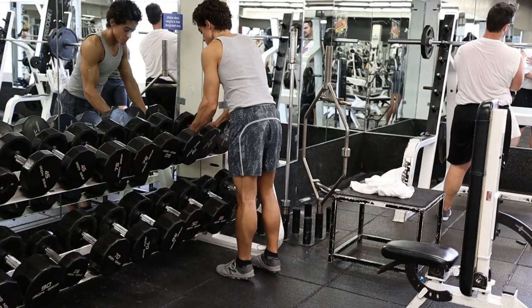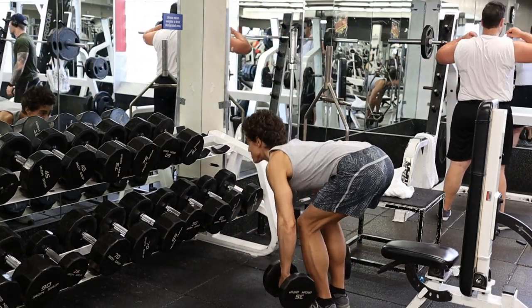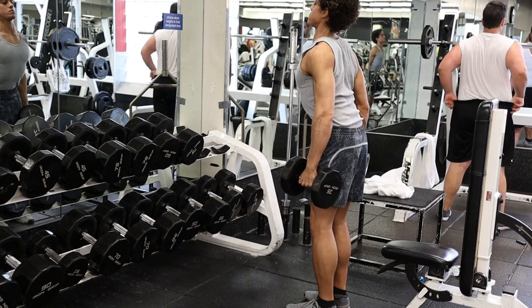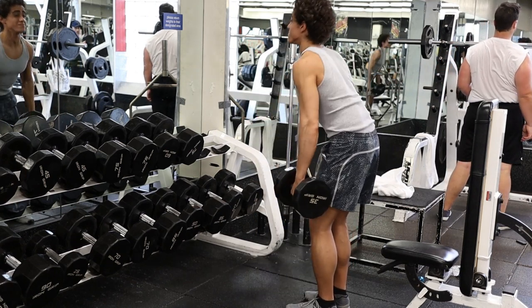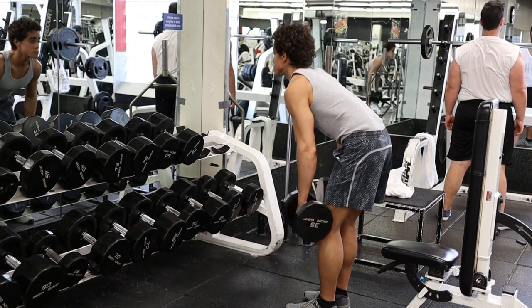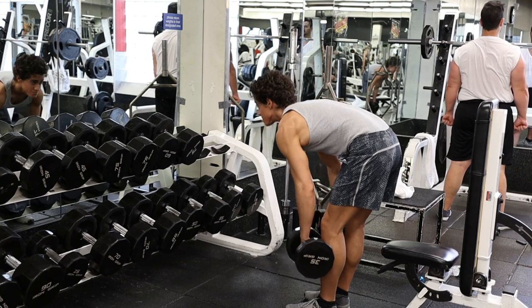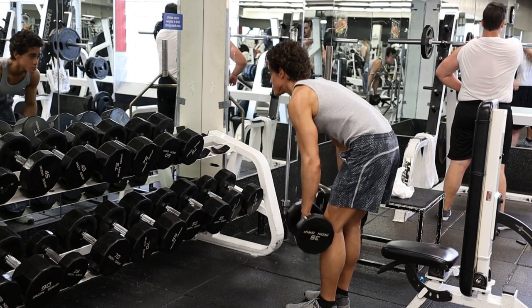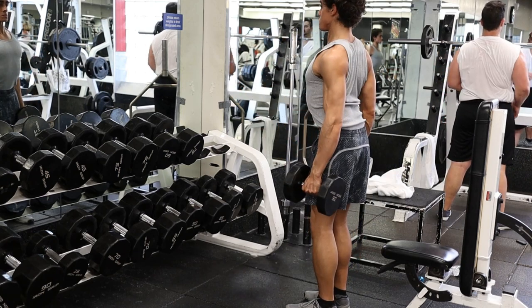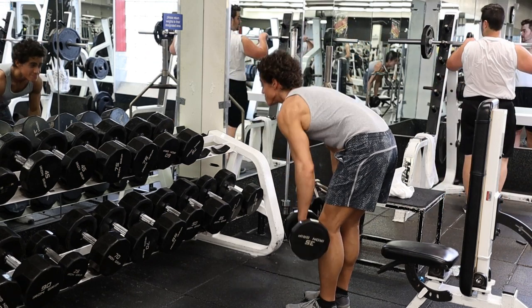Deadlifts and partial deadlifts, also known as rack pulls, are great for this as well. Although they tend to stress the lower back more than hyper-extensions, if you restrict the deadlift to the upper half of the movement, it puts more stress on the upper back as opposed to the lower back, glutes, and hamstrings. I usually do these with 30- to 50-pound dumbbells, really trying to squeeze my upper back and pull my shoulders back at the top of the movement.